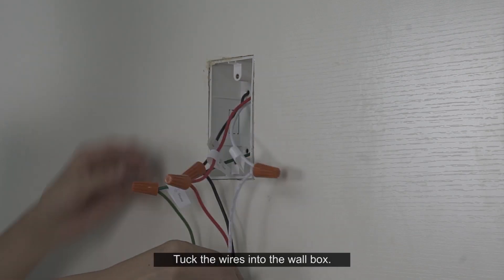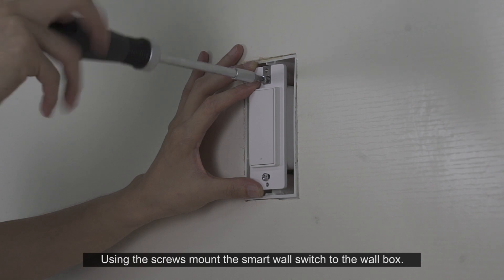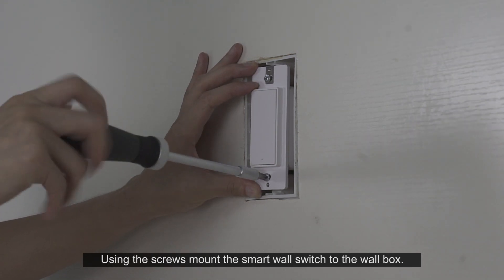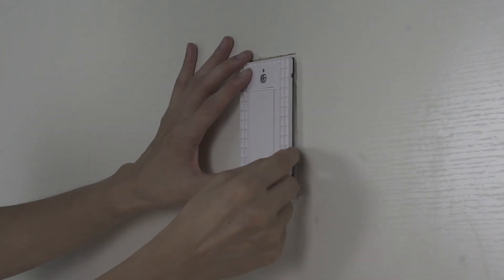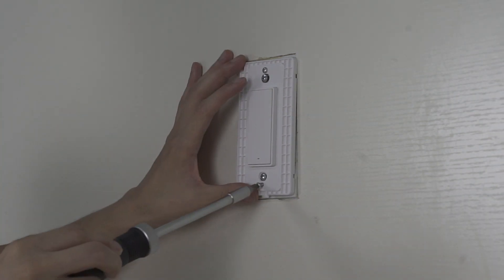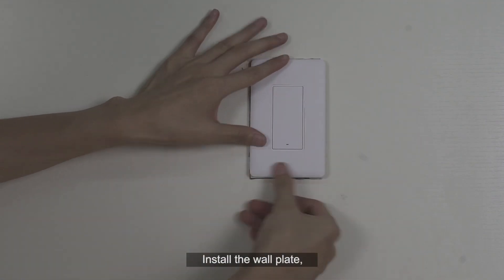Tuck the wires into the wall box. Using the screws, mount the Smart Wall Switch to the wall box. Be careful not to crush any wires. Note: avoid over-tightening the screws. Then install the wall plate.